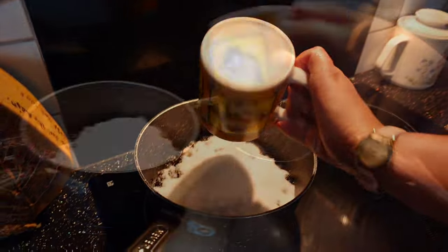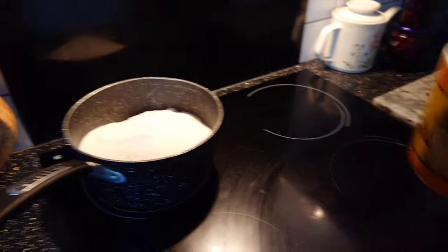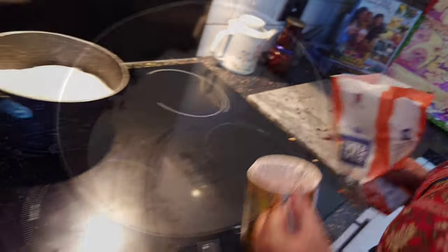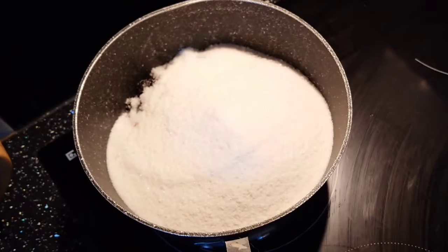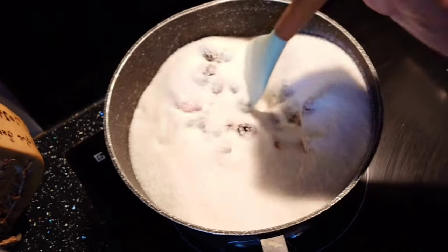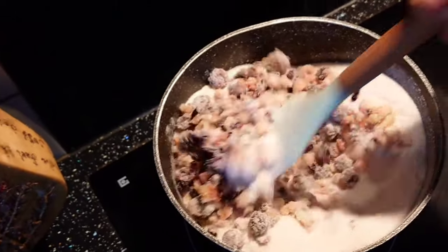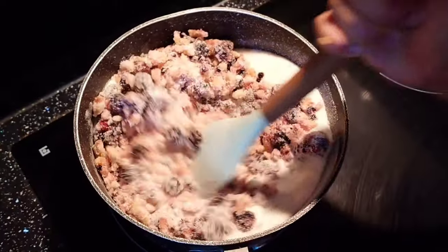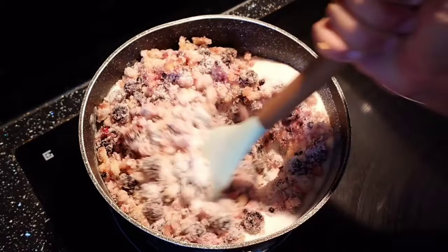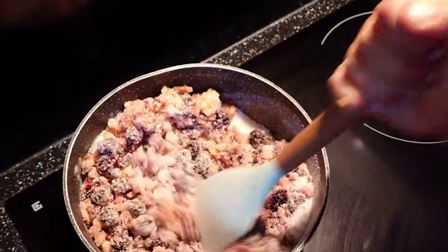Add the same amount of jam sugar — three mugs' worth — and leave out the extra bit so the quantities match. Pop your hob onto a medium heat and give it a really good stir. Keep stirring until you reach boiling point; it takes about five minutes.